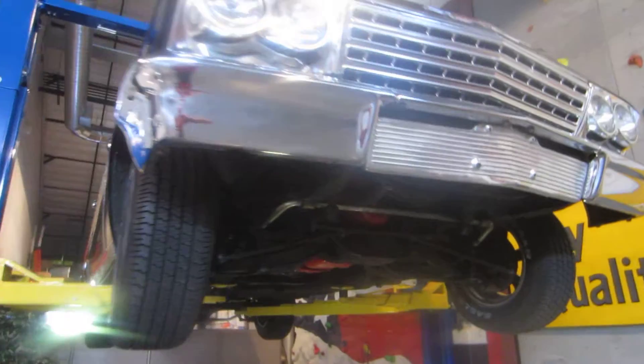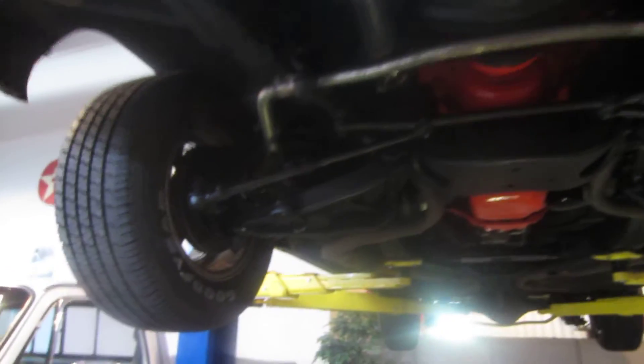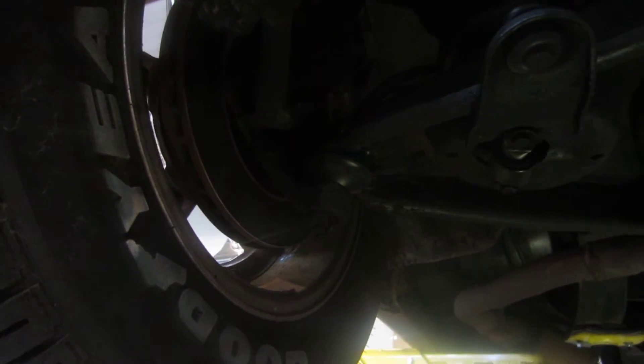As we go underneath the car, it is super solid. It has all original suspension but does have new power disc brakes on the front. The A-arms are really good. It looks like the ball joints have both been replaced — both upper and lower ball joints look good. The front sway bar looks like an inch and a sixteenth in diameter. It is a power steering car and now power disc brakes.